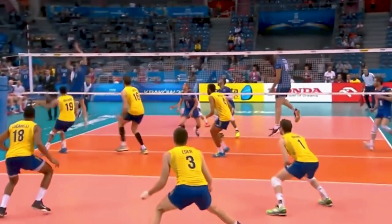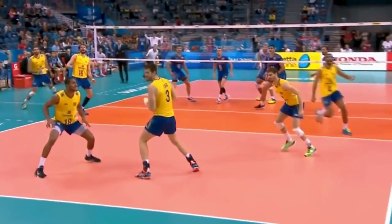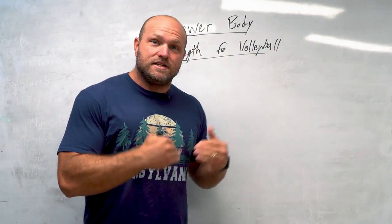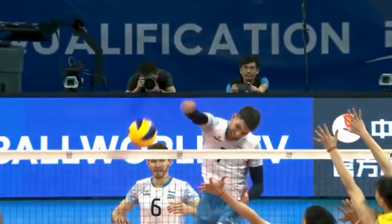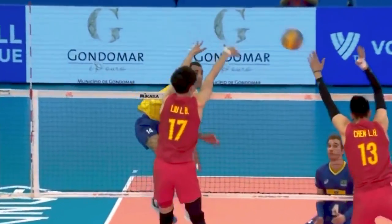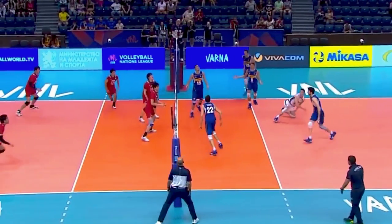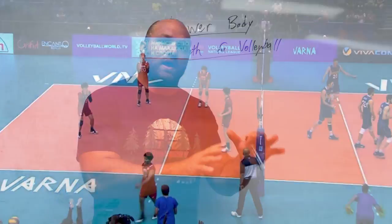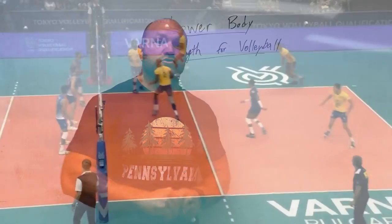That brings us to what we have to do with strength training. We have to train volleyball players to create stability throughout their knee joint, hip, and ankle joint. They need to be mobile and extremely explosive, but they need that joint stability to handle the high volume of jumping and landing their body takes. That means training them bilaterally and unilaterally, focusing on every single movement that's going to protect and stabilize those key joints — ankles, knees, lower back.